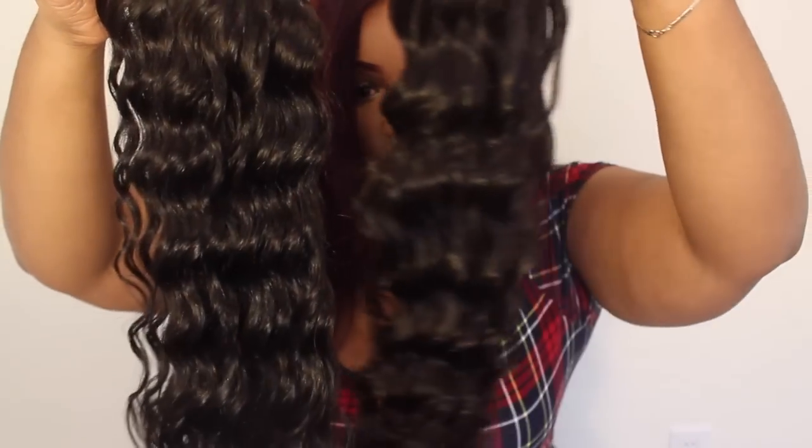The color is the same across bundles — dark brown, natural black. The 22 is even more curly than the 24. You can see the difference in the ends: the 22 ends are much fuller compared to the 26. So comparing the 26 to the 22 side by side, you can really see the length difference.